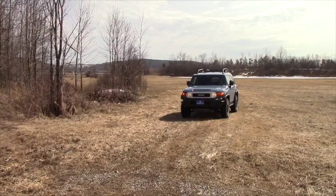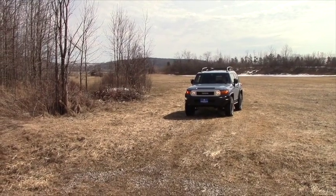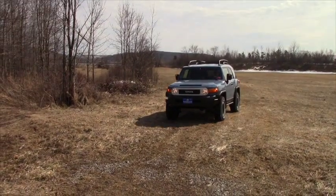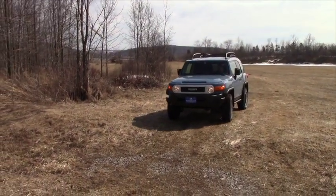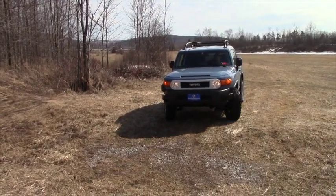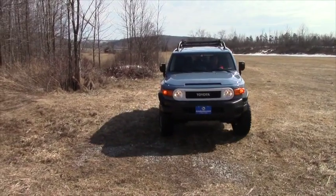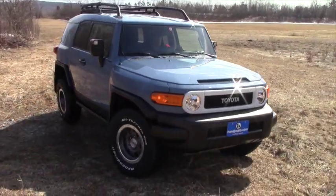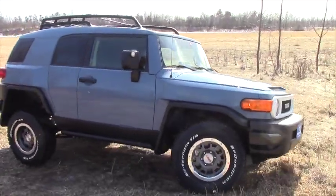I'm going to demonstrate the multi-terrain crawl select mode. What I have this set to is in between the low and medium speed. As you can hear, the vehicle is engine braking and providing gas as needed in order to keep me at this current speed. I'll show you the flex on the Ultimate Edition Trail Teams FJ Cruiser so you can see the Ultimate TRD shocks in action.